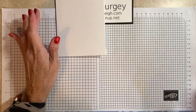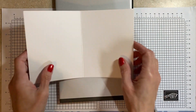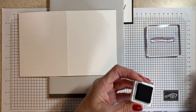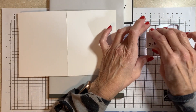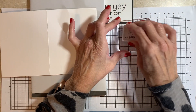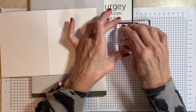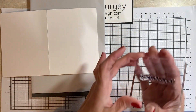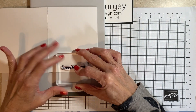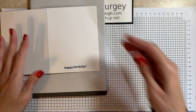So what I'm going to do first is stamp my greeting because I know I want that near the bottom of my card. I have Happy Birthday and I'm using Night of Navy ink. I could not find my Night of Navy ink pad, which means it's in with material I have already cut for an upcoming class — I wasn't about to go fish that out of the bundle. So I'm going to stamp my greeting. Hope it's straight. It's a little crooked, but that's okay — it's no big deal.